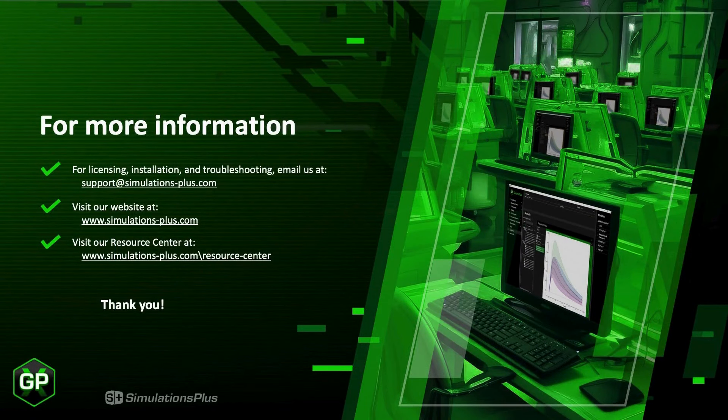For licensing, installation, and troubleshooting, email us at support@simulations-plus.com. Visit our website at www.simulations-plus.com. And visit our Resource Center for more videos, tutorials, white papers, posters, and other useful materials at www.simulations-plus.com/resource-center. Thank you for joining us.